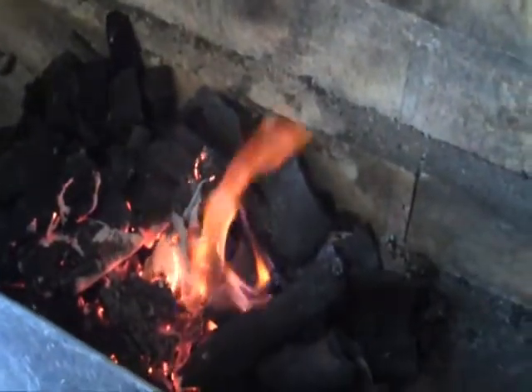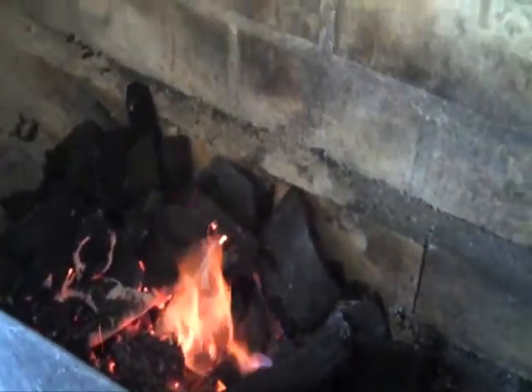We are grilling down here in Brazil and making dinner. We're going to have some barbecue chicken. What we have here is called a churrasquera, which is basically a Brazilian grill, and they use charcoal.